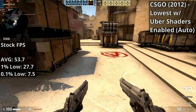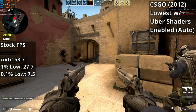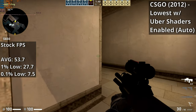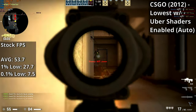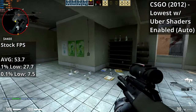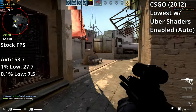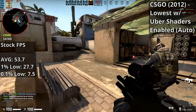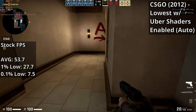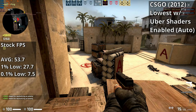CS:GO is next — a game that had its initial release back in 2012 but has since become more hardware-intensive. I'm running the test in the Mirage map against bots for more reliable benchmark figures. There was noticeable stuttering for the most part, though not bad enough to ruin gameplay entirely. In the most intense scenes with everyone on screen at once, FPS can dip below 30 — usually between the mid-40s and 60s — but the stutter means it isn't actually smooth at any point.